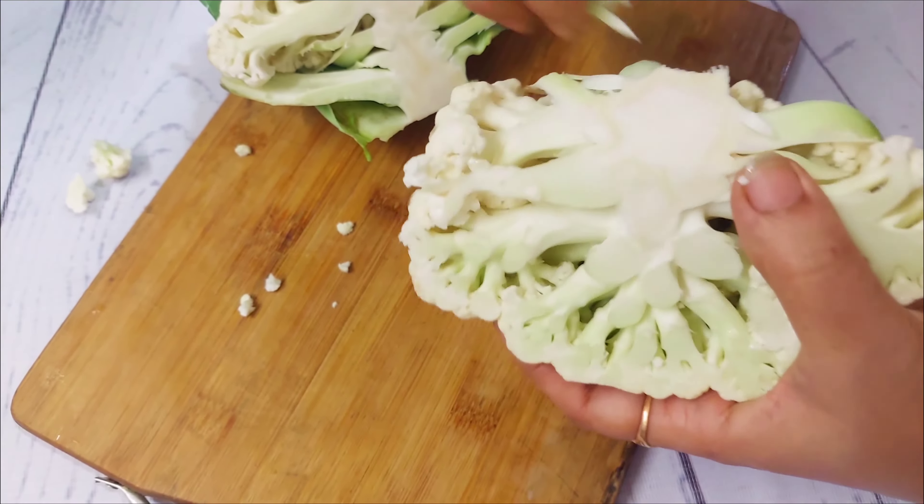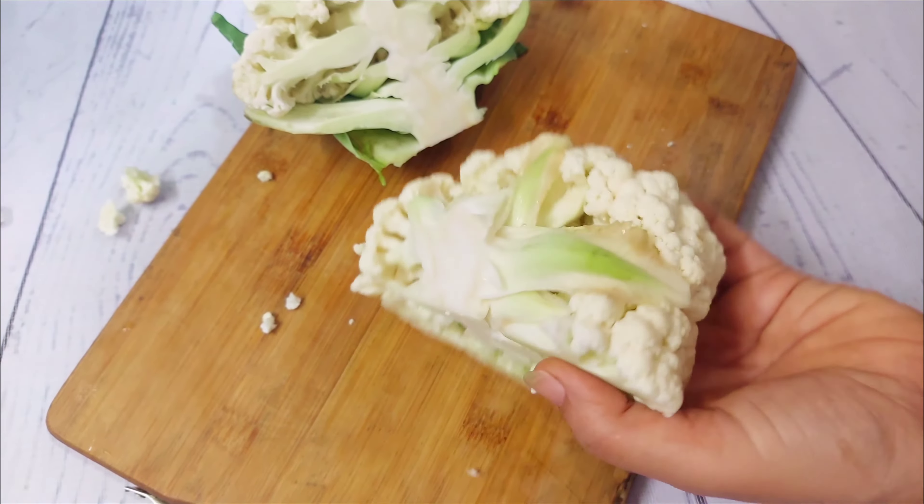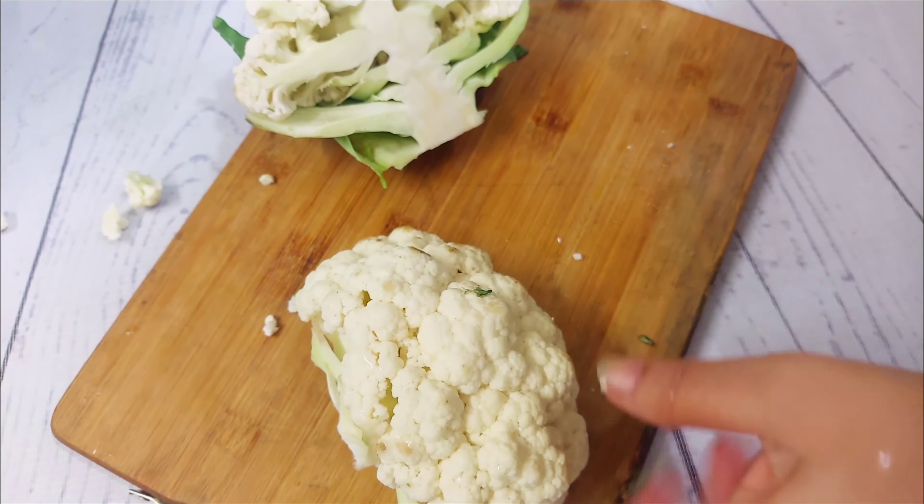Assalamualaikum, welcome to my channel. Today I will show you how to preserve cauliflower so that its taste and flavor stay intact. This is the taste of frozen cauliflower — this test will help you keep it good for a long time.